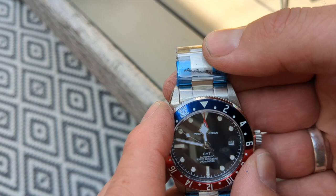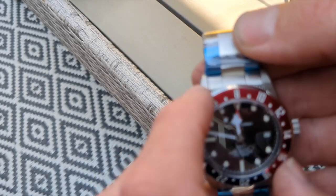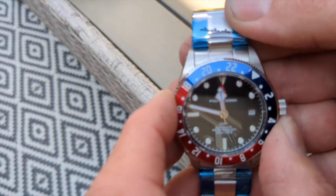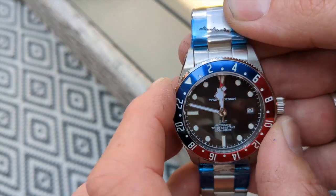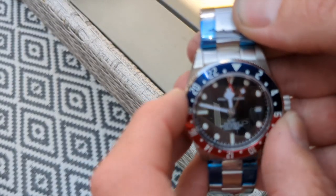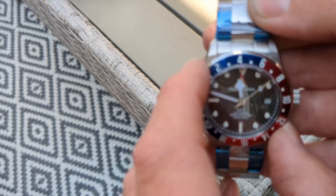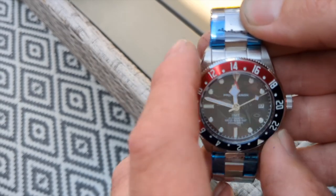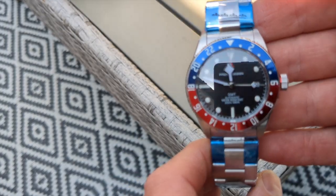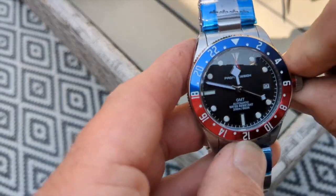We've removed the sticker — first things first, let's feel the bezel action. There's a bit of backlash, a bit of rock. You've got to remember, guys, this is a budget watch. There is a bit of play on the bezel action.